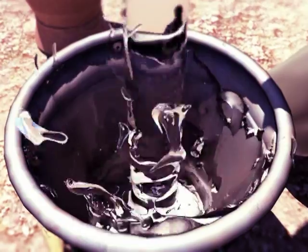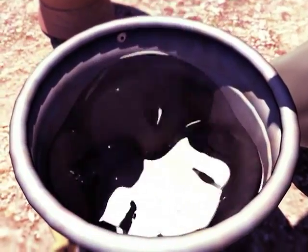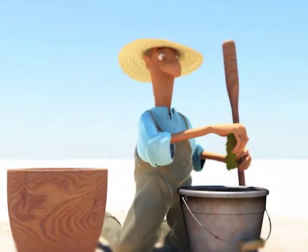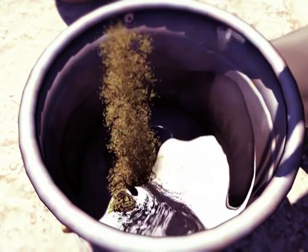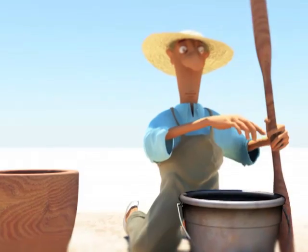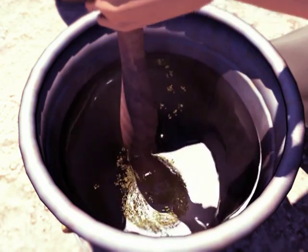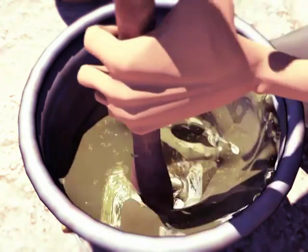Pour the fine powder into a container containing water and then mix the solution well. Let the mixture rest for 24 hours before it is used. The proportion to be used is 350 grams of powder per 10 liters of water, which is approximately six handfuls of powder per 10 liters of clean water.